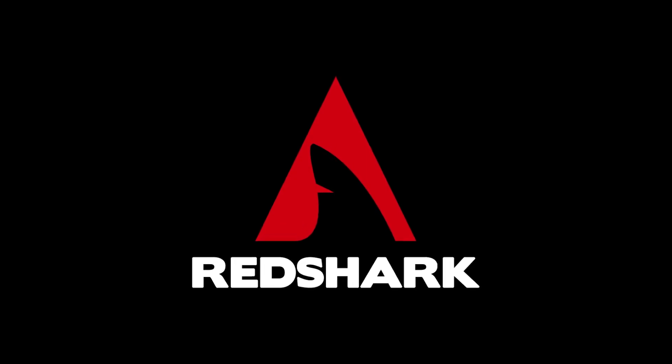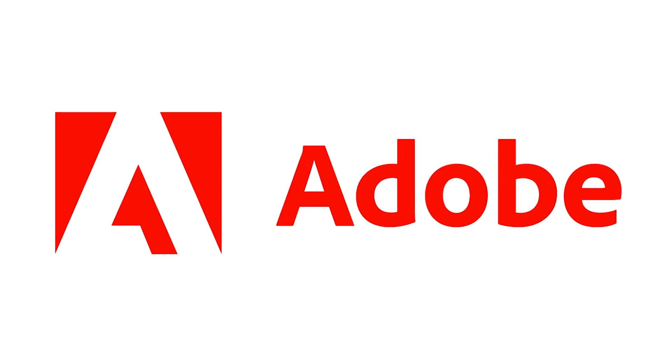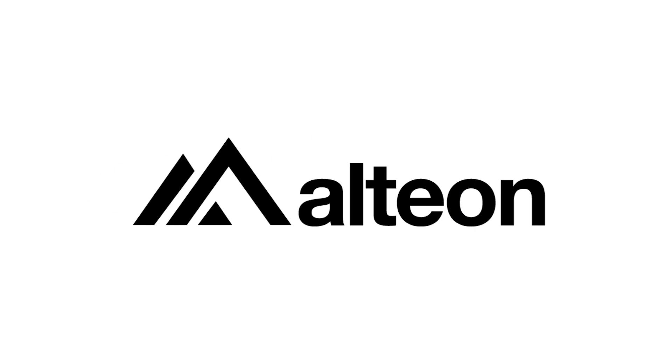Red Shark NAB 23 coverage is sponsored by ASUS. Hello, I'm Jerry from ASUS, and today welcome to NAB Show 2023 at the ASUS booth.